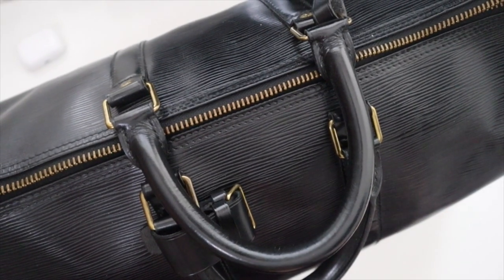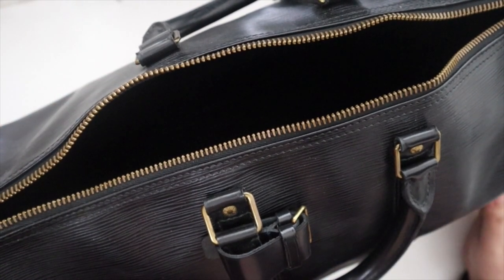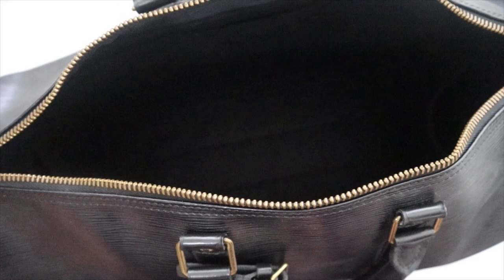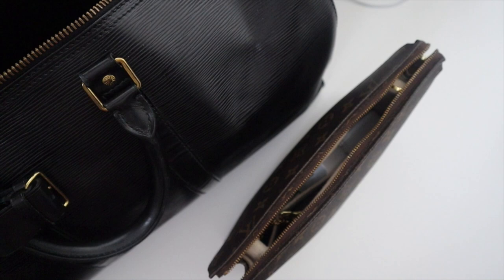We have my Keepall 45. The Margot Organized insert has a water bottle holder on both sides and three pockets on both sides on the front and the back. I really have this just to keep its shape and to bring some structure, but for the most part I don't really use the pockets. For this trip, we have my new-to-me Louis Vuitton Toiletry Pouch 26 - I typically bring my Gucci Ophidia pouch, but I recently got this one and wanted to use it.